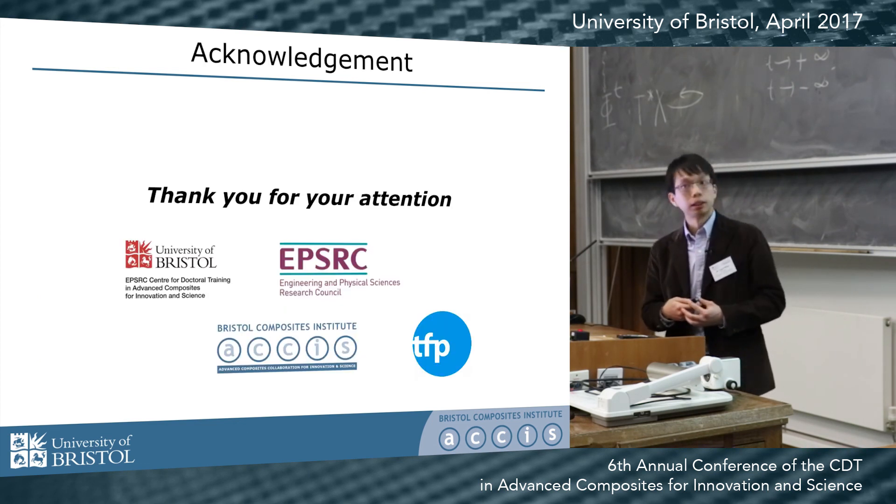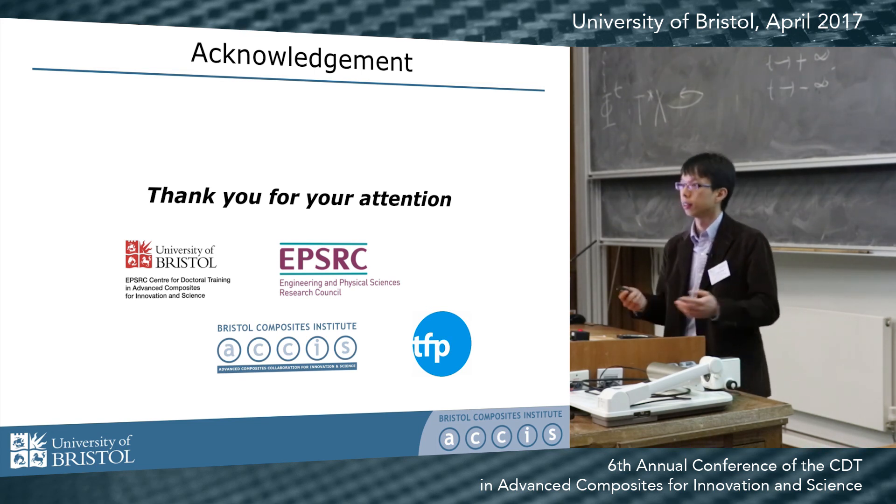I'd like to thank Technical Fibre Products for providing us the materials, and thank you for your attention.